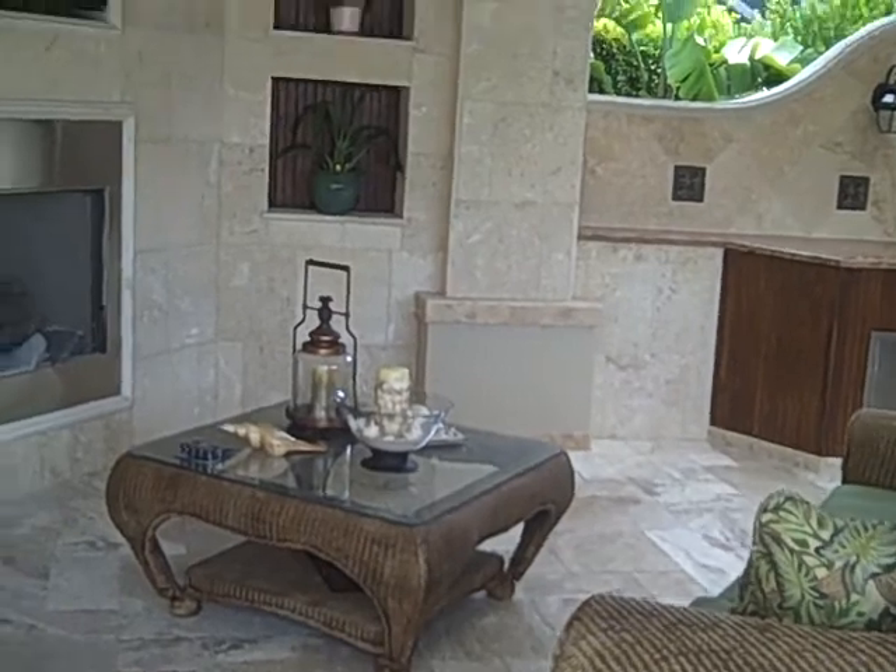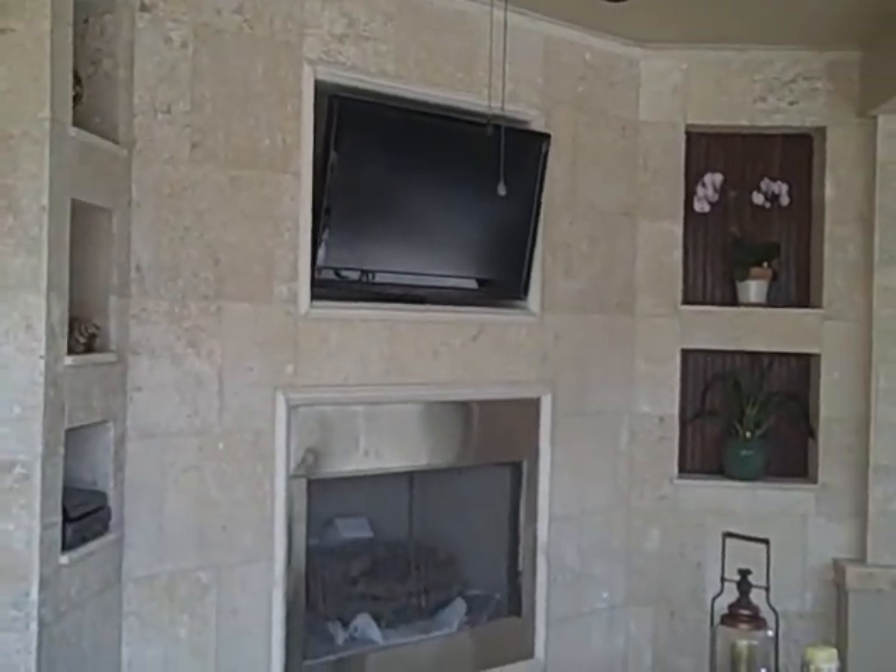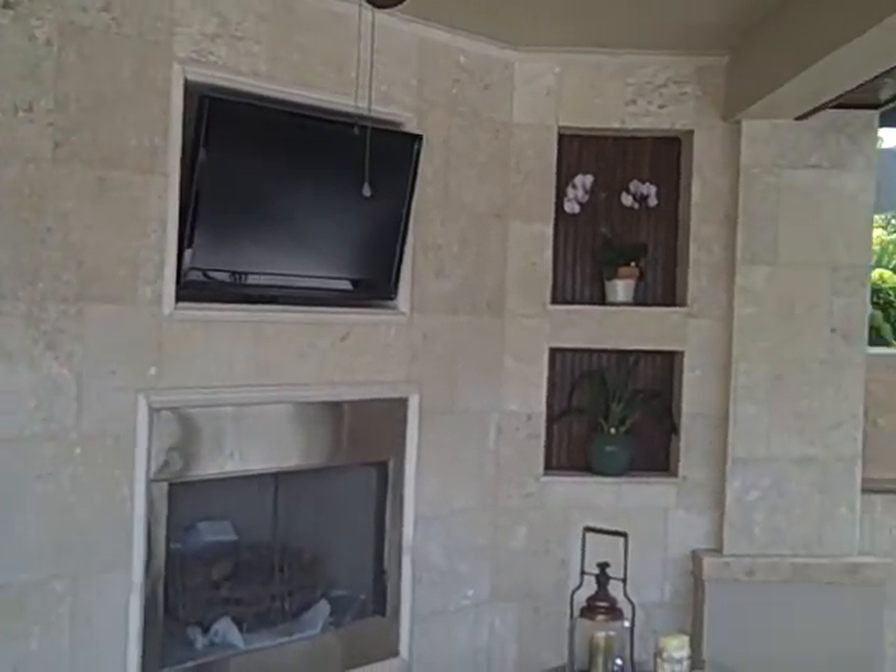Always remember, if you can tuck away that TV, you can hang out and relax outside while you're watching your favorite game.